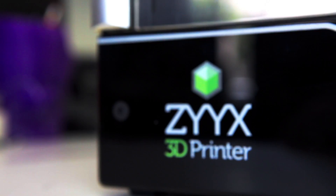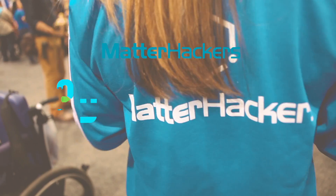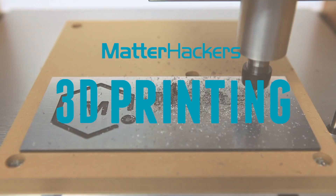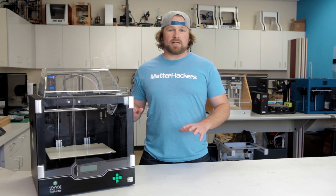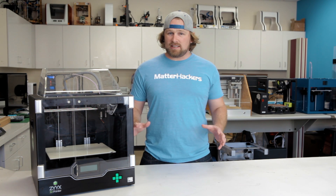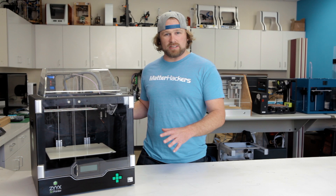Hey, I'm Dave, and this is the Zyx Plus 3D Printer. This machine was made with professionals, and especially educators, in mind. Everything you need to start 3D printing today is included in the box.